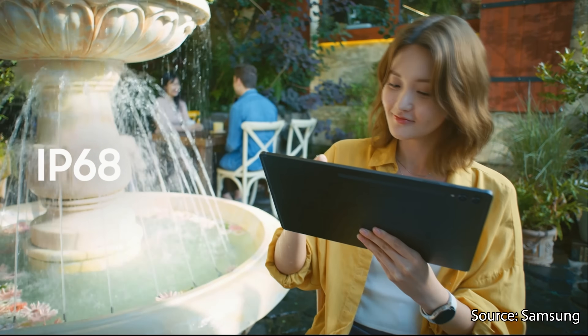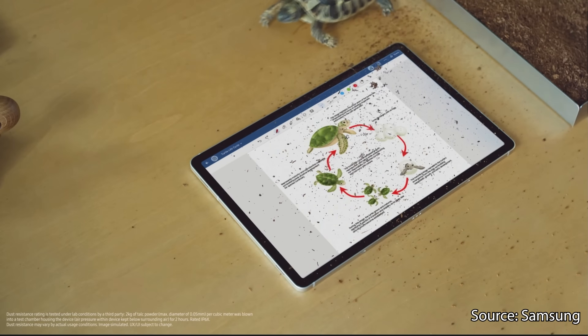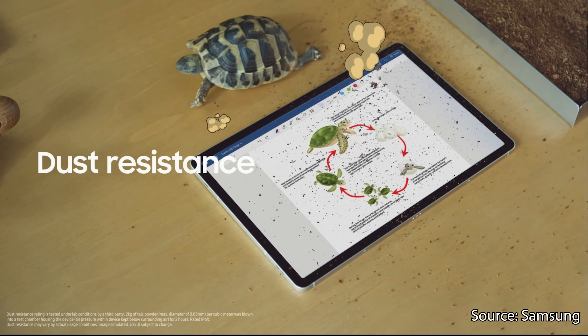For starters, the Tab S9 series is now IP68 dust and water resistant. This means if you accidentally spill your coffee or juice on your tablet, you can just rinse it off. The dust rating also means the tablet can more reliably be used by construction workers on site, letting you look at building plans without worrying about sawdust jamming up your pricey tablet.